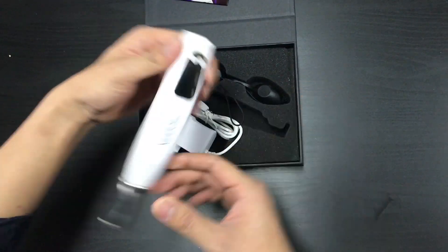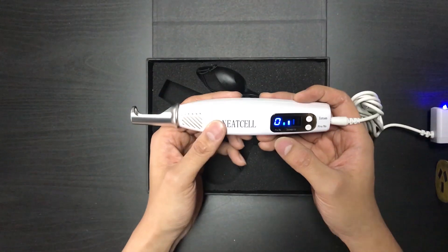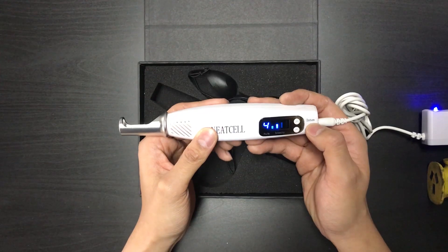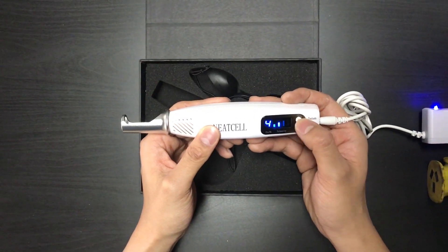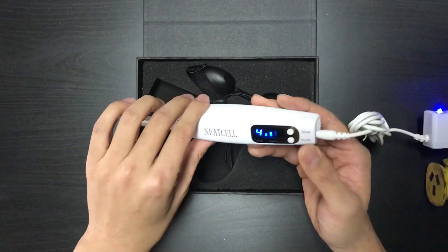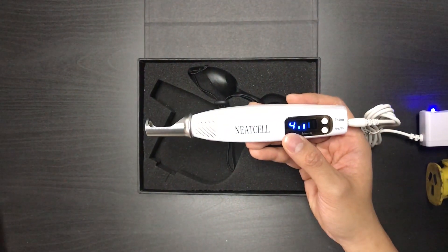What you get here is a goggle, the pickle pen itself, and the wall outlet. There's a button here to adjust the frequency, as well as an intensity button to adjust the intensity of the laser. There's also a vent at the front and a vent at the side for heat ventilation.